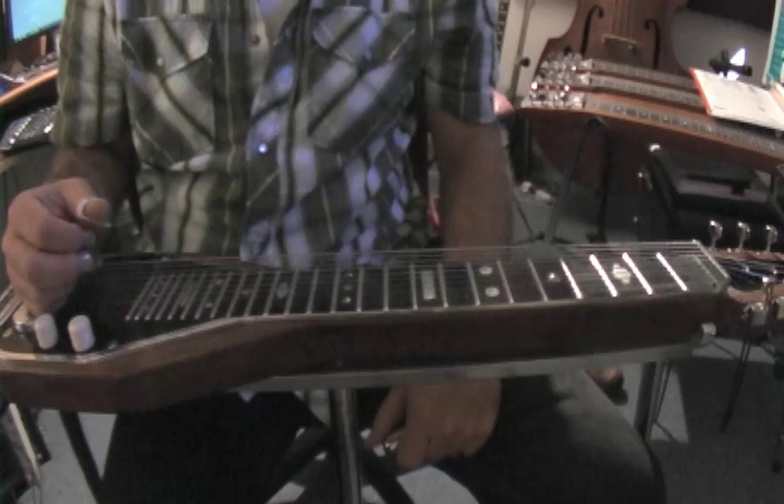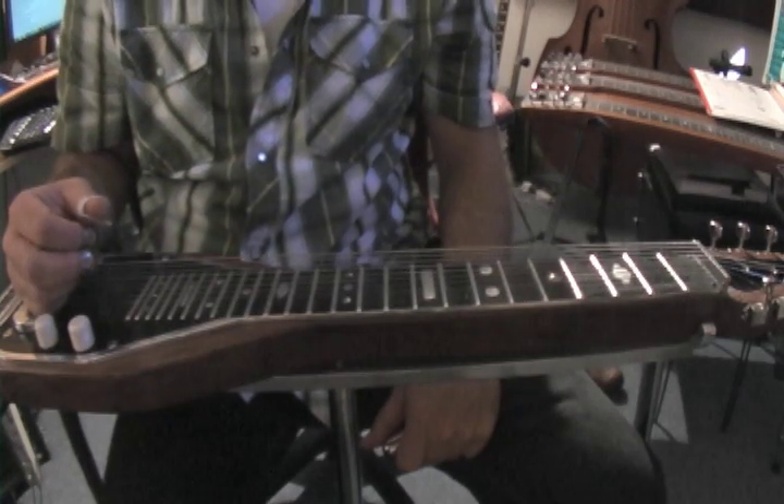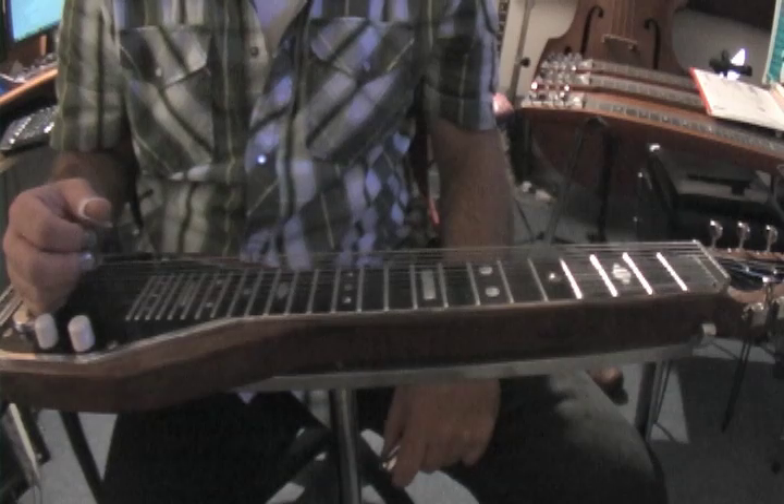This video is just a little demonstration of the scale form that I talk about on my Lap Steelin' blog in the Steel Guitar Fundamentals post — the major scale in C6 tuning.